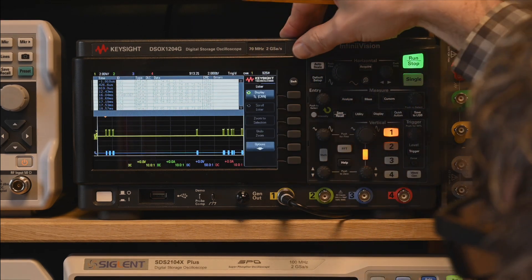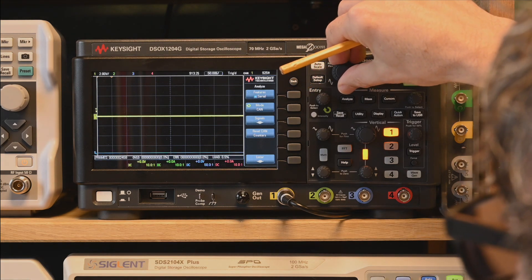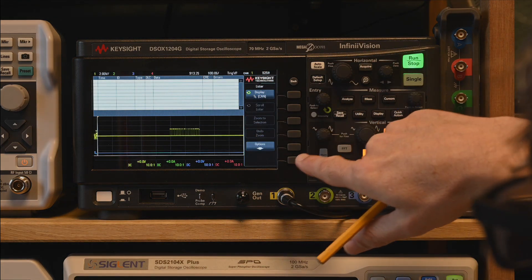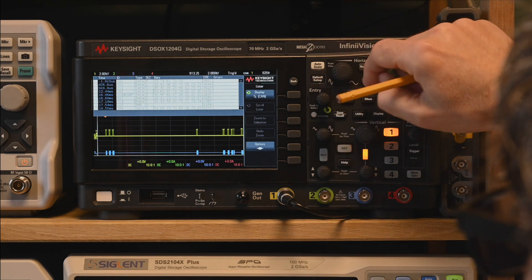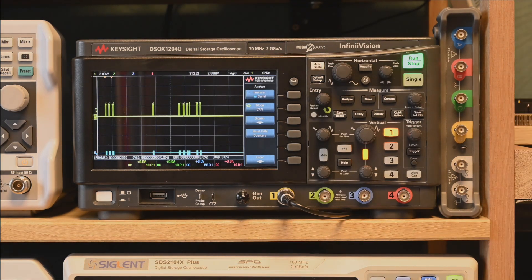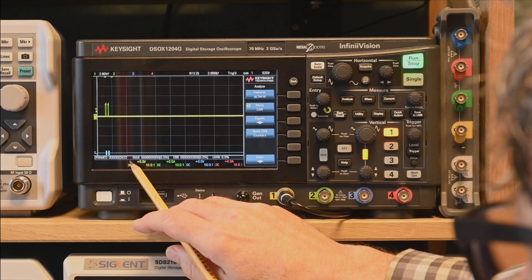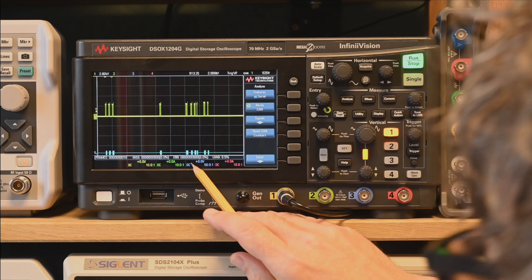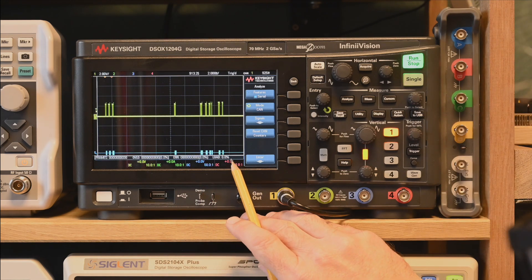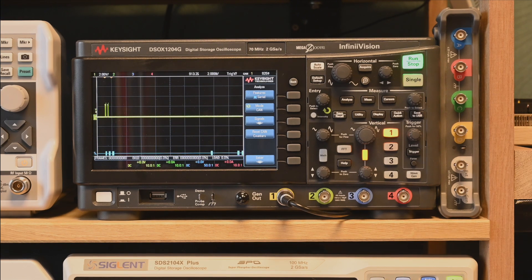One final inconvenience: every time you leave the tabular display menu on the Keysight, the table disappears - you have to navigate back each time, which is slightly inconvenient. But there's a unique feature at the bottom: a totalizer showing the number of frames, overload frames, and error frames that have occurred, bus load percentage, and percentage of errors. This is a very useful feature showing communication quality on the bus - unique to the Keysight among these three devices.